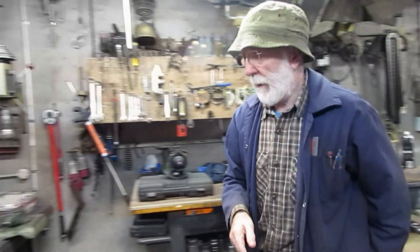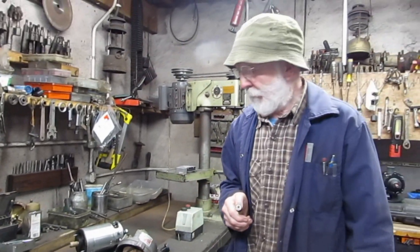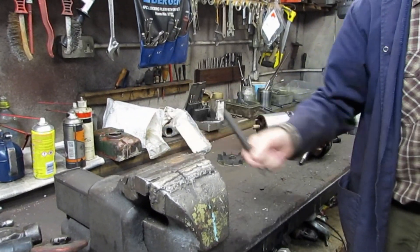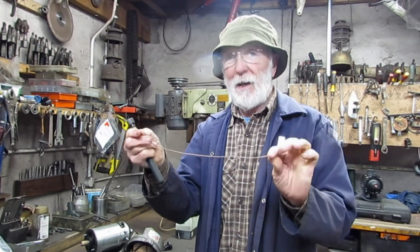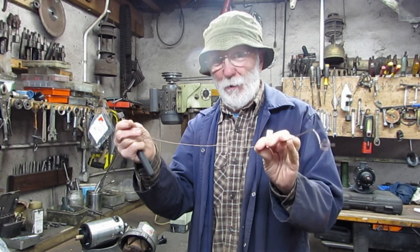First, some theory, and I'll confess I'm really quite excited about showing you this. Here we have a magnet — a conventional magnet. And here we have a piece of wire. Now, if I pass that magnet past that piece of wire, it actually generates a voltage in this wire. Isn't that extraordinary?